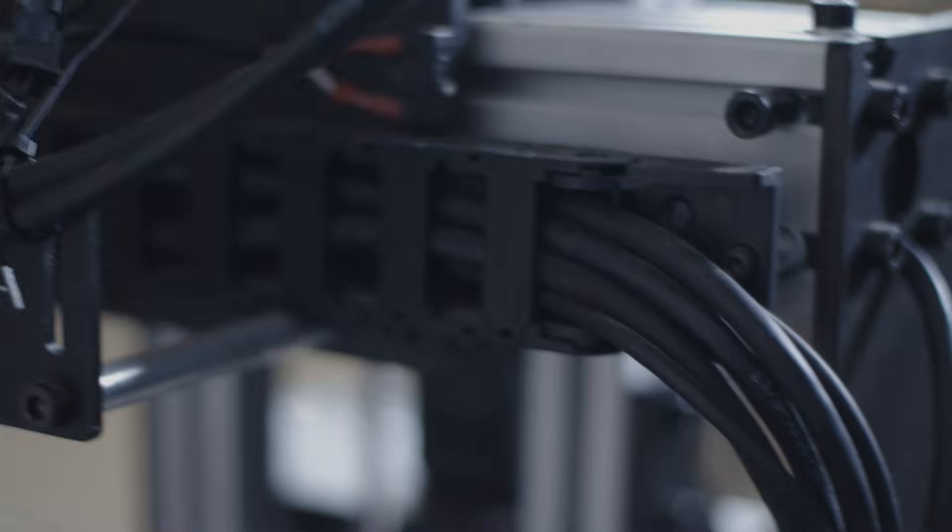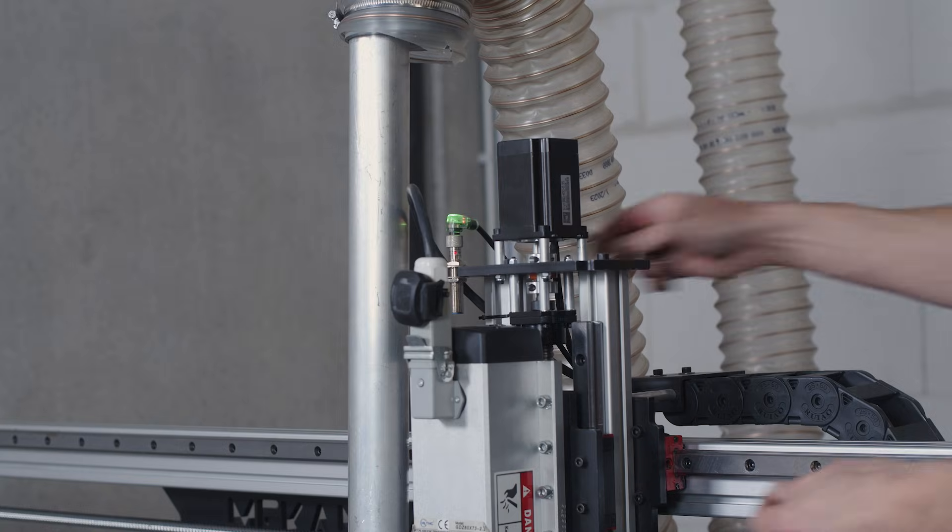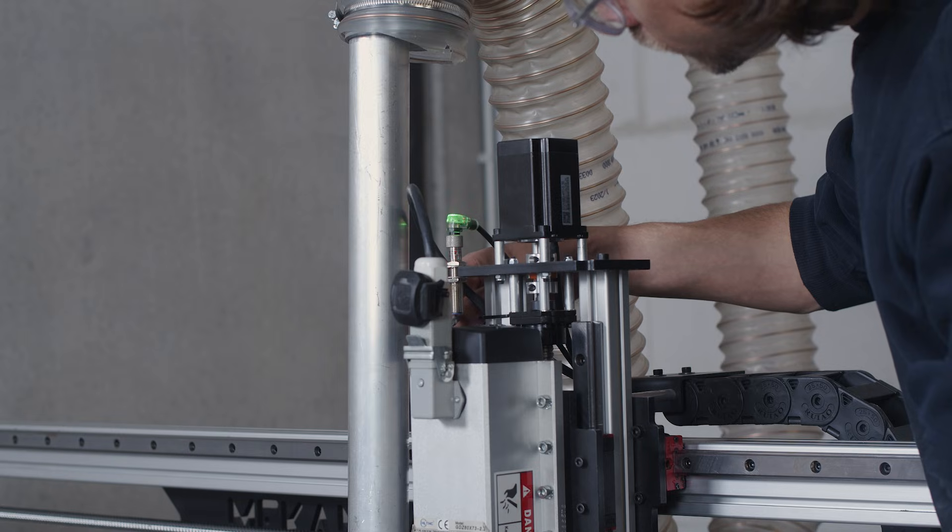Once in a while, check the cable runs and the sensors of your machine. Make sure the cables haven't been pinched or damaged, and that sensors are working properly by checking their connection and testing them manually.